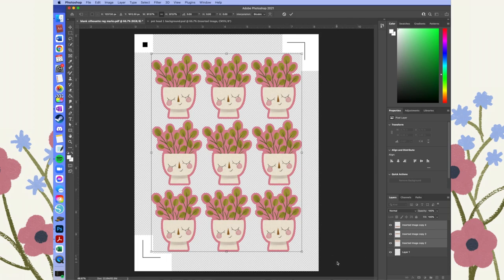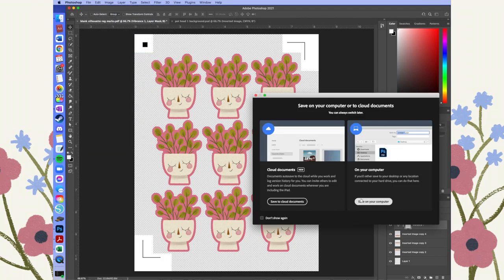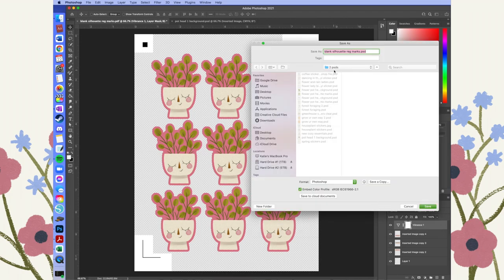Now that I've got my nine stickers arranged on my sheet, I'm going to boost the vibrance a little bit, because when I print things tend to look quite a bit more dull than they do on screen — the screen has light behind it, whereas on paper it's just reflecting off white. I tend to boost the vibrance to the point where I think it's a little too much, and then when they print it usually ends up being the level I'm happy with.